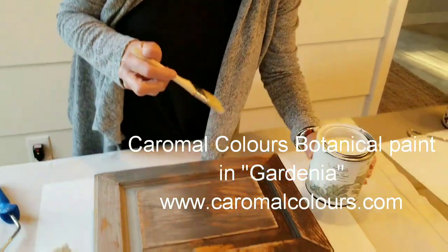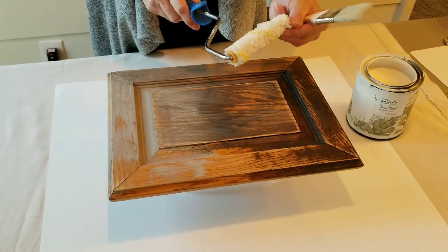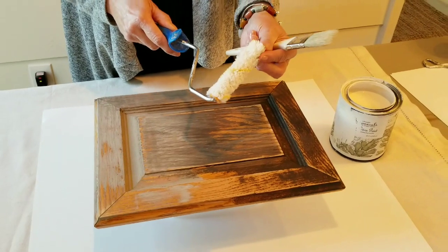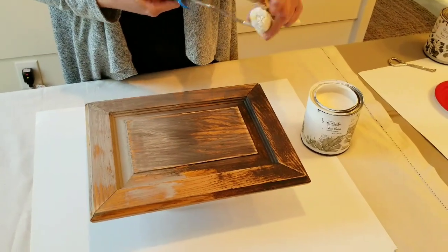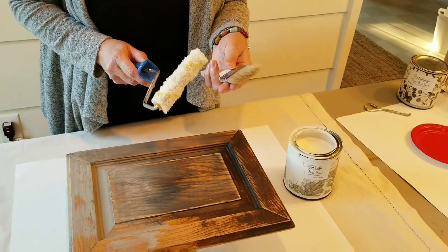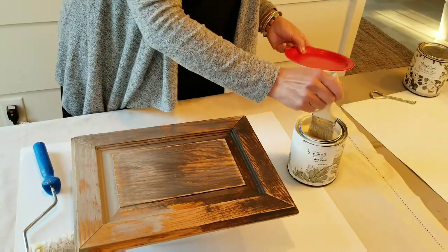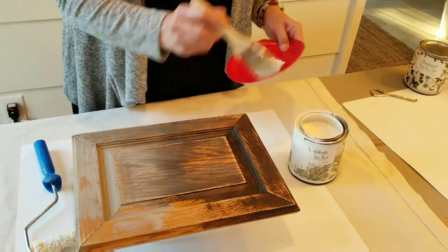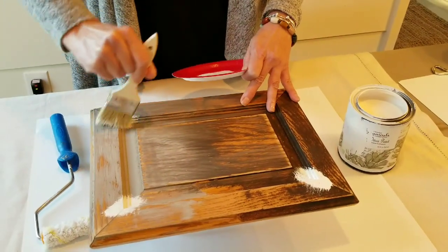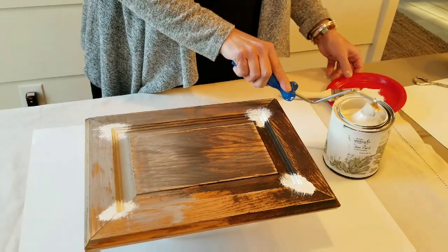It's a beautiful, very neutral off-white. The great thing about Caramel Colors is you don't need any special tools. This is an all-purpose fabric roller you can get at any hardware store — make sure you get one that doesn't have a button on the end. And this is a really inexpensive little chip brush. You can use a brush just to get in the edges a little bit so the paint doesn't build up too heavily, and it will dry really quick.